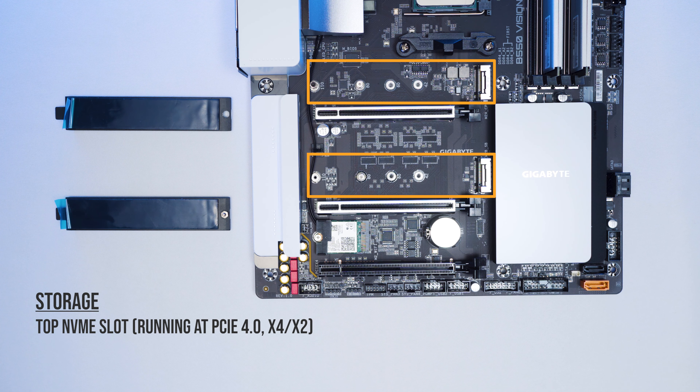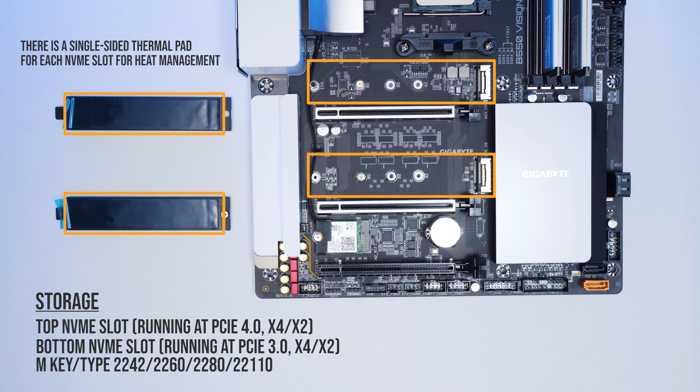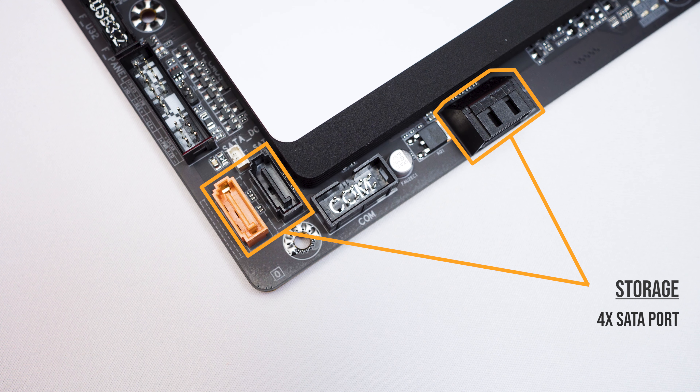For storage, it has two NVMe slots. The top supports PCIe 4.0 X4 and X2 SSD based on the processor. The bottom supports PCIe 3.0 X4 and X2 SSD based on the chipset. There are heatsinks and single-sided thermal pads for each NVMe slot for heat management.